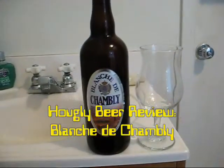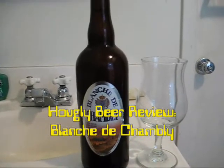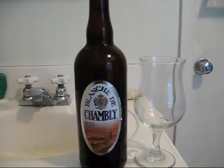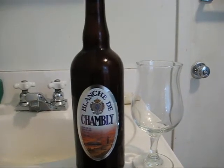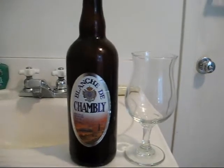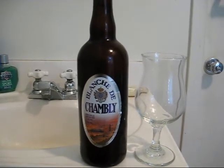Okay, from Montreal, Quebec, here in Canada. This is from Unibrew — Blanche de Chamblais — basically a white beer, and it's an unfiltered white beer in the style of Belgian wit.